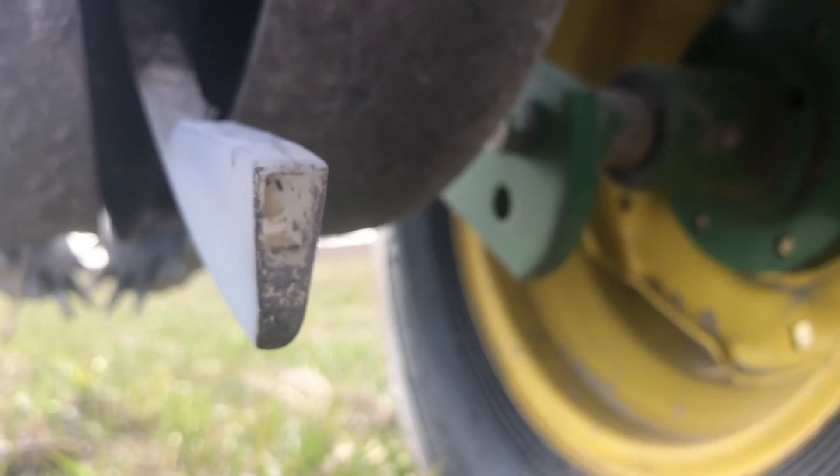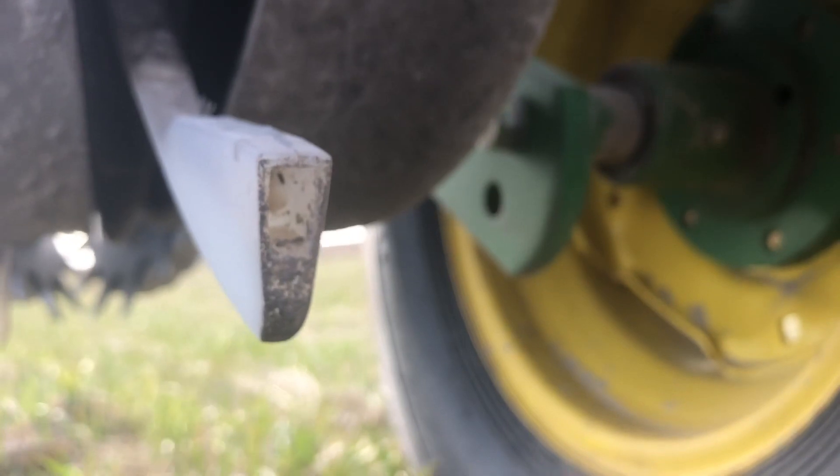There's the bottom of the seed tube right there. The seed drops out into the furrow. The seed firmer slides over the top of the seed and makes sure that it's pressed firmly into the ground.